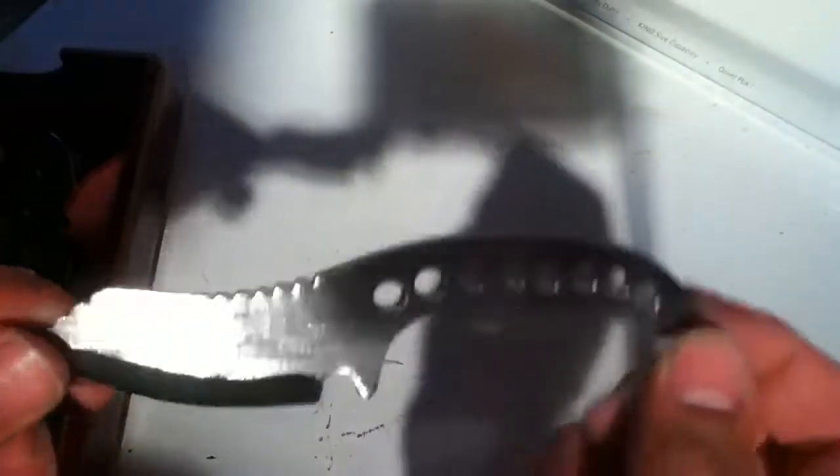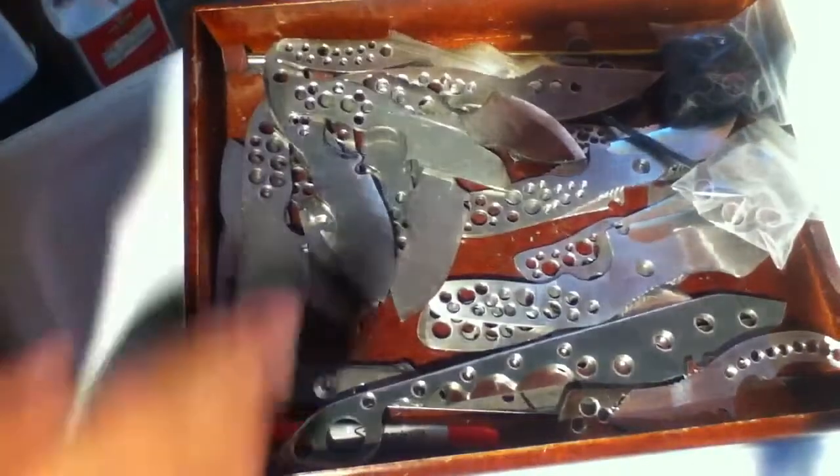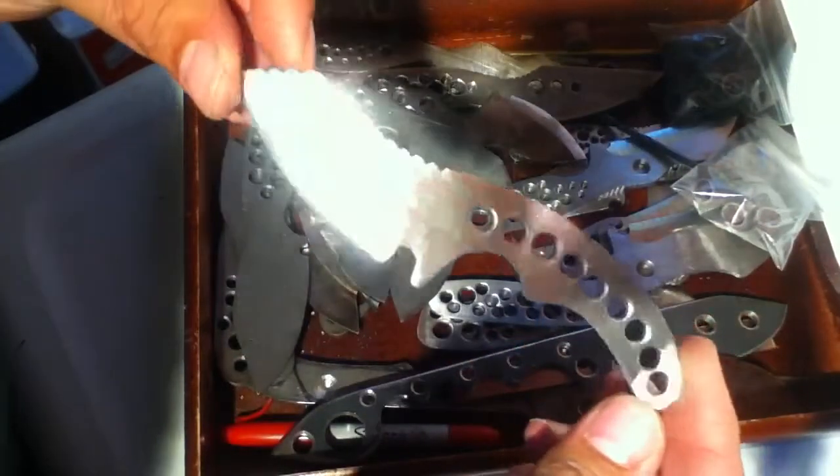Got a really cool looking necker right here, really comfortable. This one's probably gonna get paracord wrapped — I'm not sure, I might keep this one, I really like it. Unless one of you wants it — make sure to pre-order soon because I will only be doing pre-orders for another week.